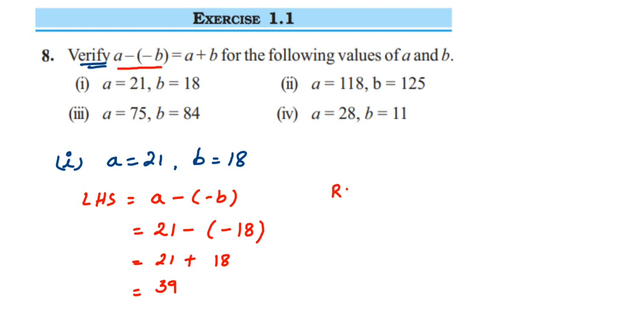Now for the RHS part, we have a plus b. So a value is 21 plus b value is 18, so 21 plus 18 is 39. You can see that LHS and RHS are equal here, so LHS is equal to RHS, which means it is verified.